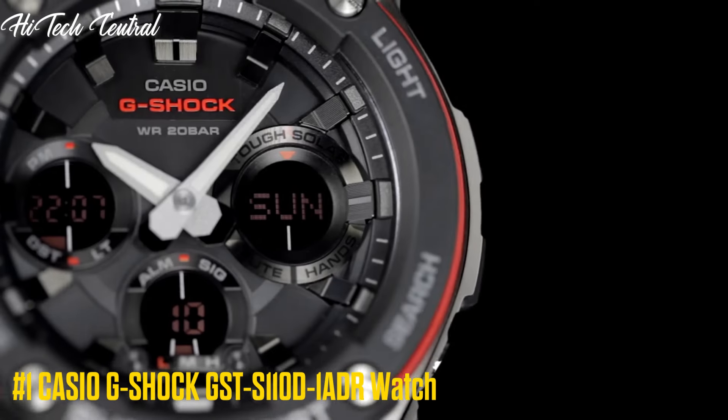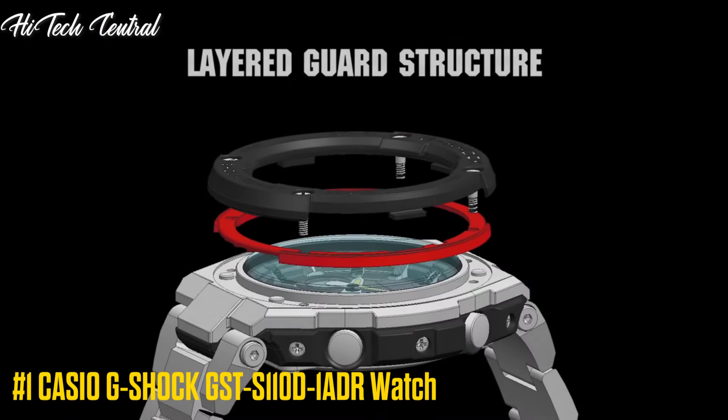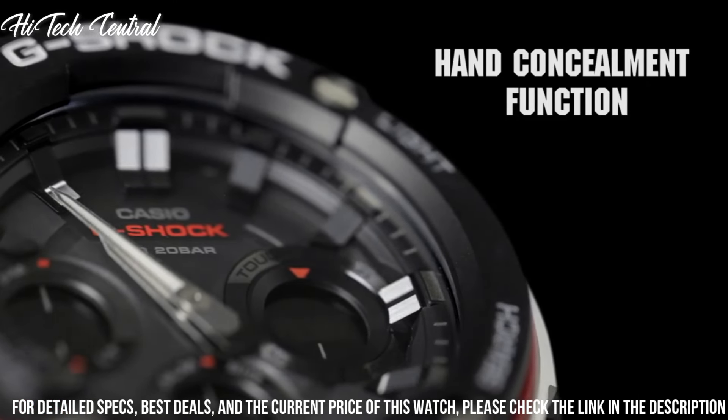Number 1: Casio G-Shock GST-S110D-1ADR Watch. Display Type: Analog Digital. Item Shape: Round. Dial Window Material Type: Mineral.